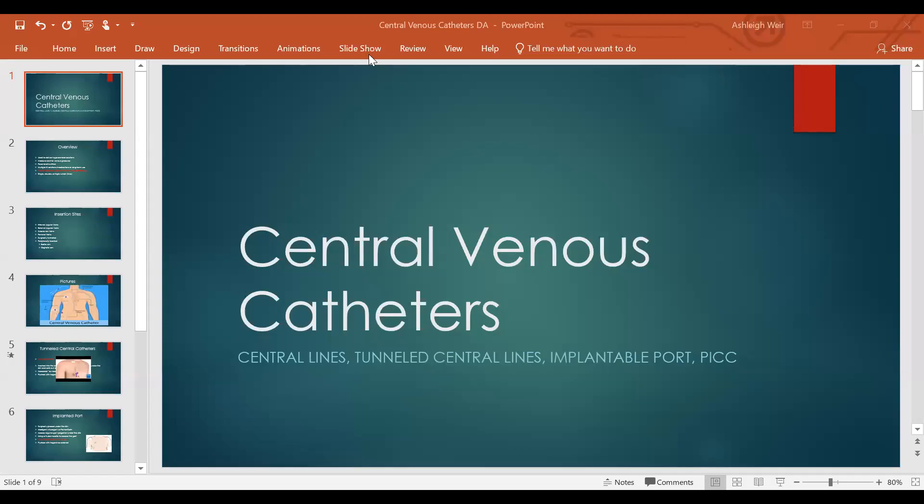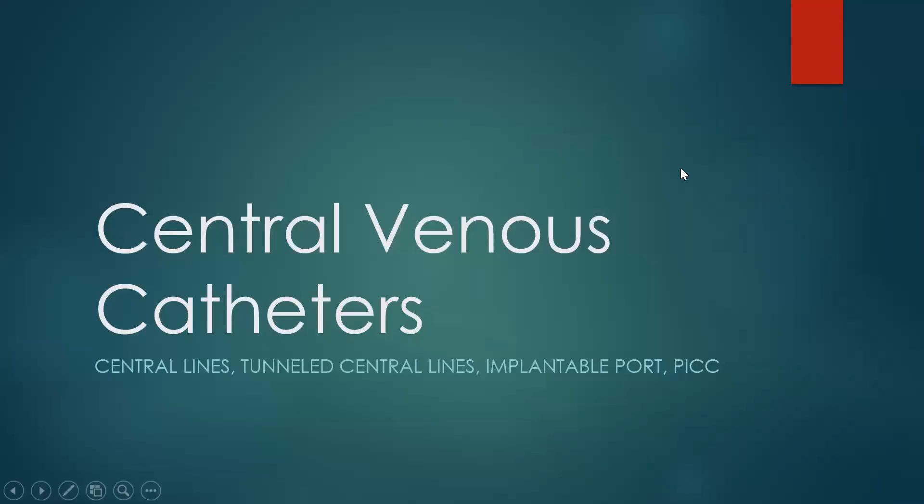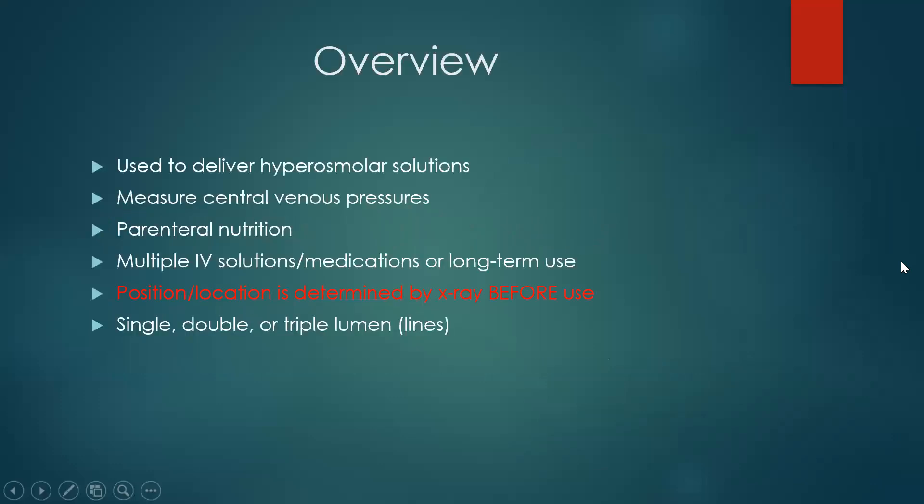Dr. Ash here to talk with you about central venous catheters. These are central lines, tunneled lines, implantable ports, and PICC lines. So let's get started on central lines because those tend to freak students out.